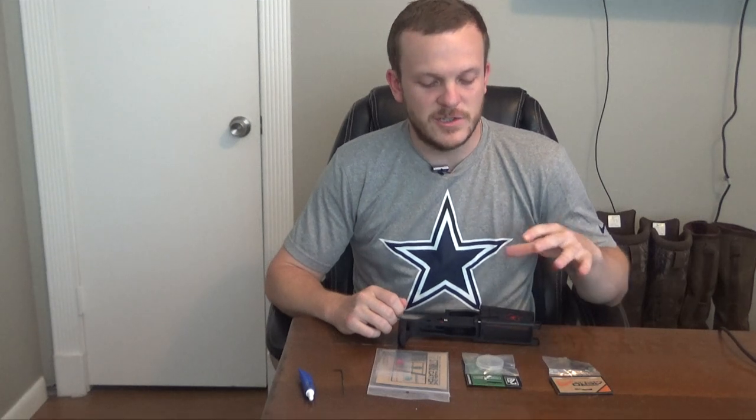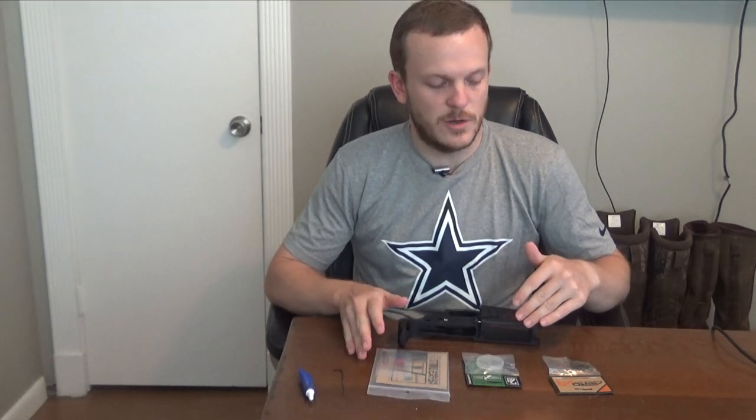I wanted to take you all along in this journey because I didn't really feel like there were a ton of good videos that showed you how exactly to assemble an AR. So I'm going to try and break this up into a few different segments, and each video I'm going to talk about the parts and tools you will need for that specific video.